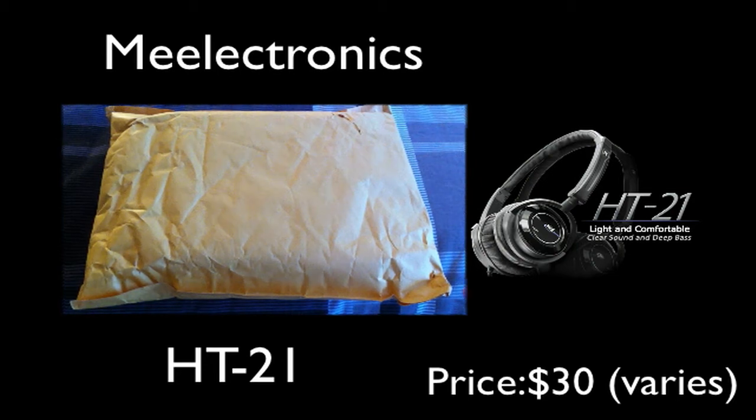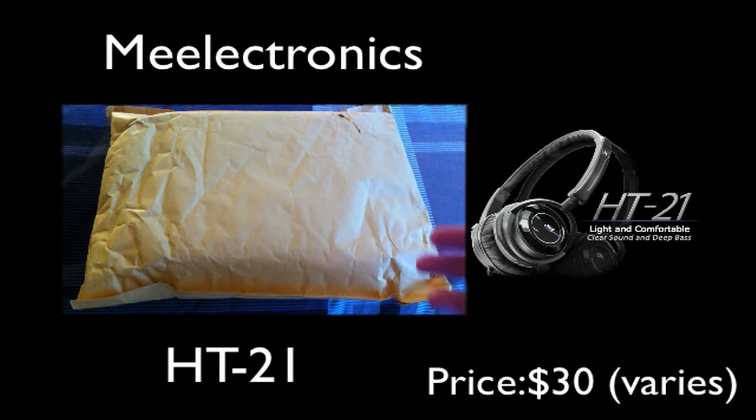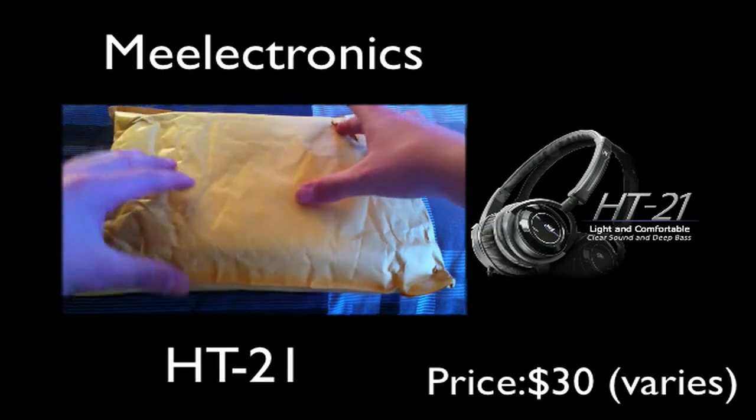Hey guys, what's up? I am Tim the Great here and today I have an unboxing from Mielek or Mielekronics or something like that. I'll put their name in the description with a link to their website. What I've read on the internet is these are the best pair of $30 headphones in the entire headphone market. These things are absolutely incredible for their price and I will have a review on these pretty soon. Let's just get right on to the unboxing.